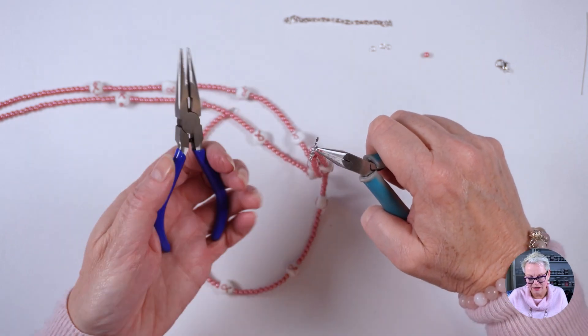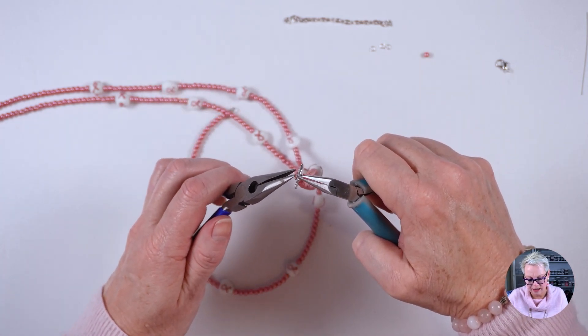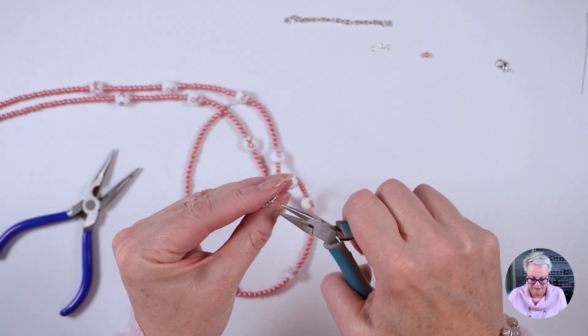If you feel the four millimeter jump rings are too tight, you could use six millimeter jump rings instead. I'm having a little bit of trouble getting my pliers in there — I'd really love your opinion: would you have used the four millimeter jump rings or moved up to six? The four millimeter ones made it a little bit fiddly, but the six millimeter ones would have changed the look. Leave me a comment below and let me know.